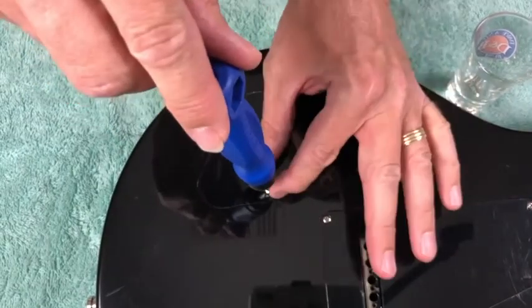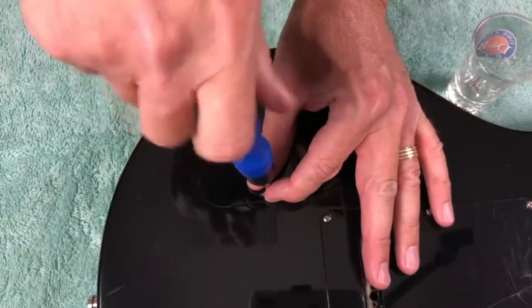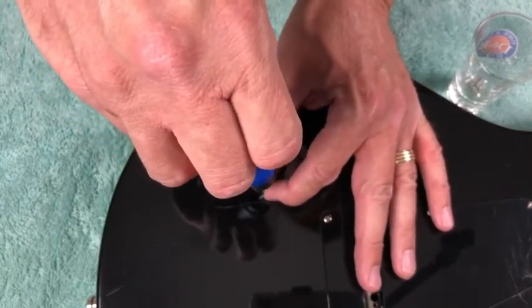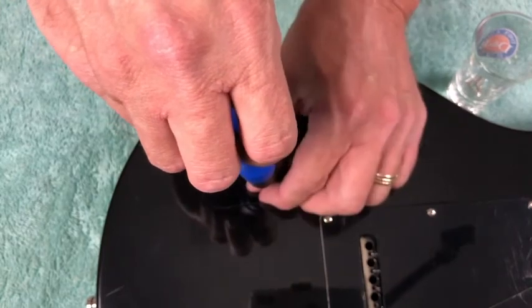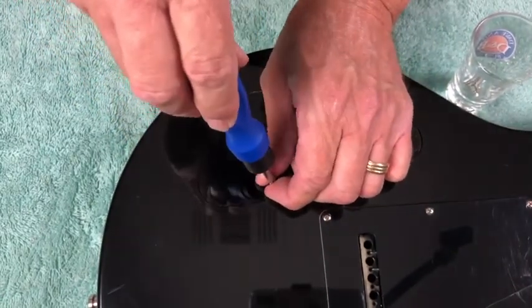Another thing you'll notice — I put my fingers around the screw when I'm tightening and using the screwdriver. The reason I do that is because if you don't have it on there properly, there's a possibility your screwdriver will slip, especially if you have straight slot screws. This minimizes the risk of slipping and scratching the top of the guitar.